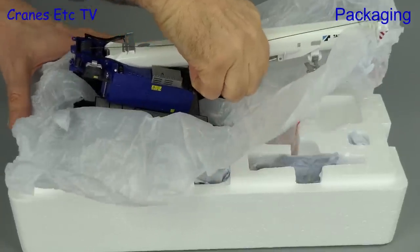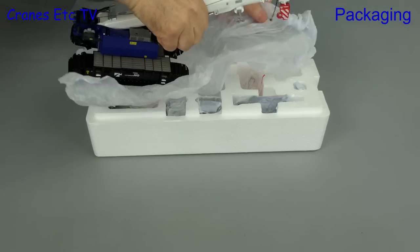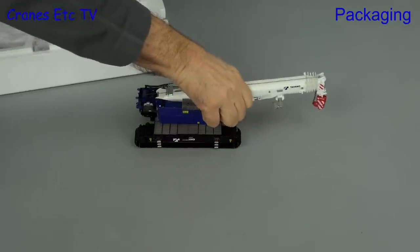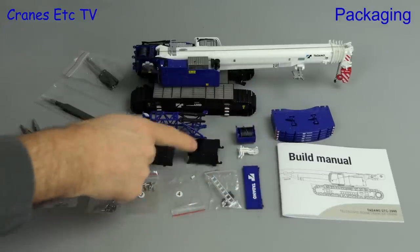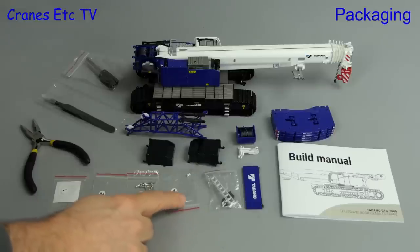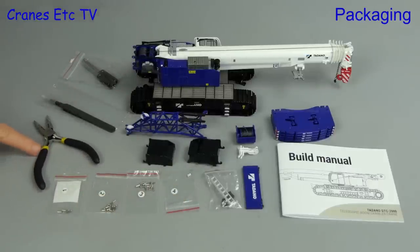We need the giant hand crane to carefully lift out the first parts of the model and as always you want to handle delicate models carefully. In the box there are many different parts besides the model, and there are also different numbered bags containing different pin sizes. Also included are a full set of decent quality tools.